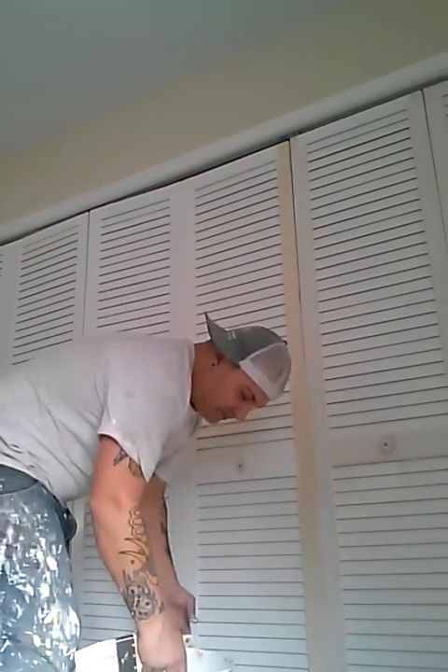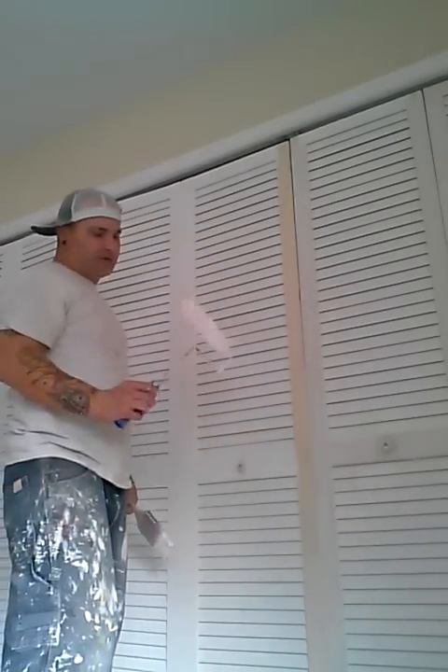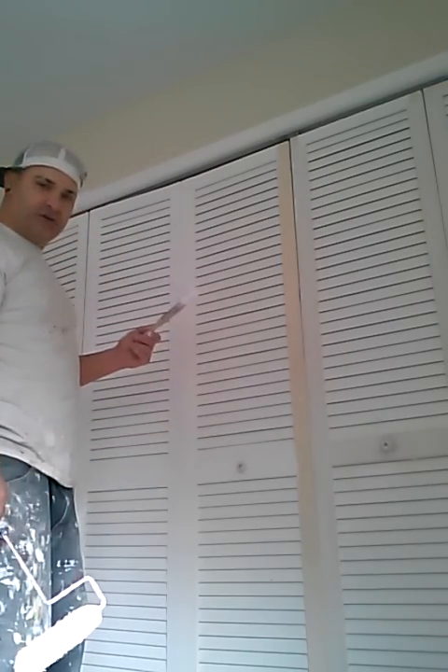My name is Dan Muller. I've been painting about 15 years and this is how I do interior trim most of the time. Setup: hot dog roller, pretty heavy nap, 3 inch brush most of the time.